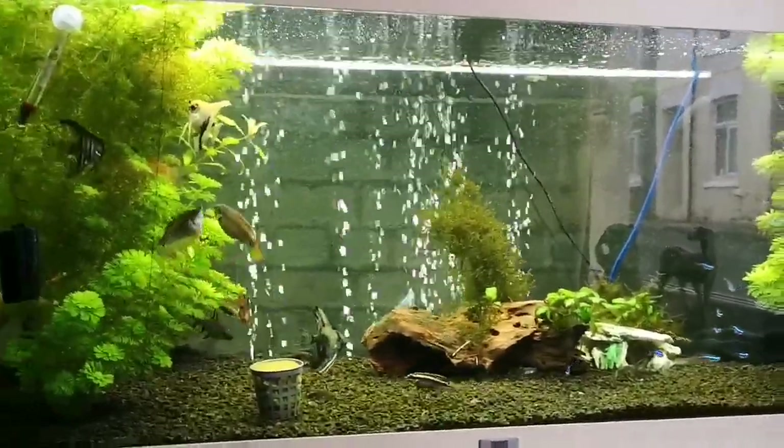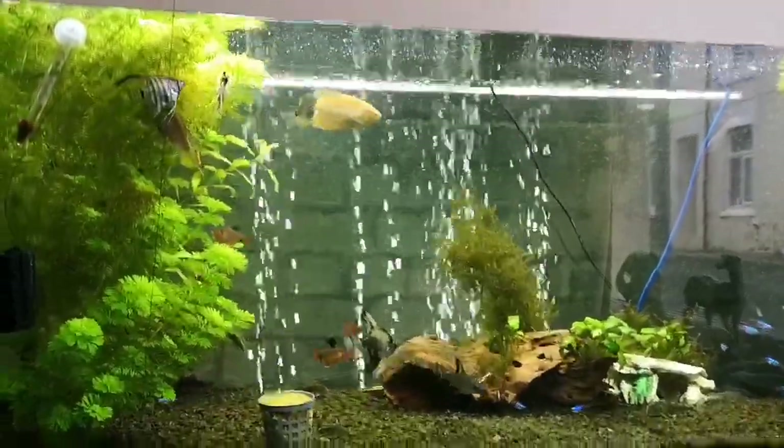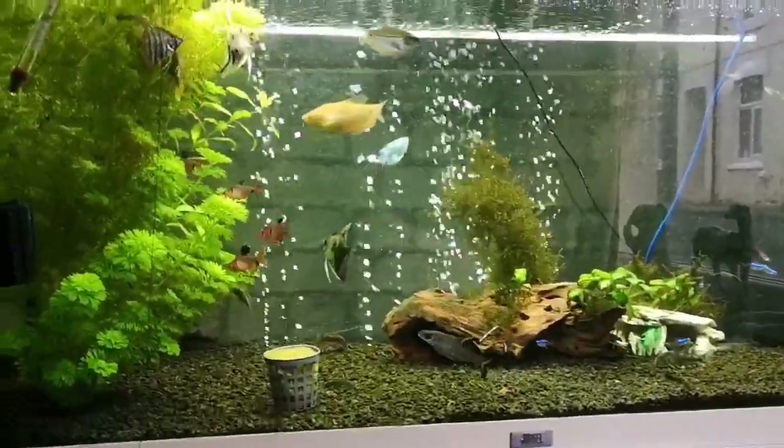Right, that's it - fish tank done. I've had enough. Going to go edit this for you. Thank you for watching - goodbye!